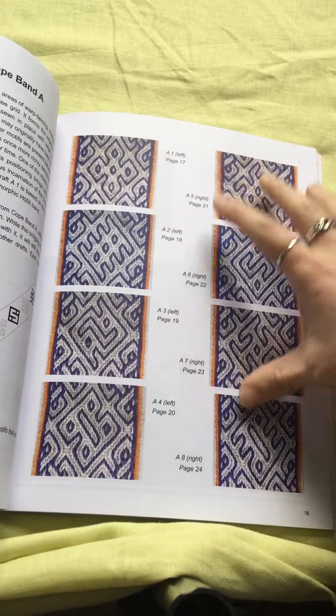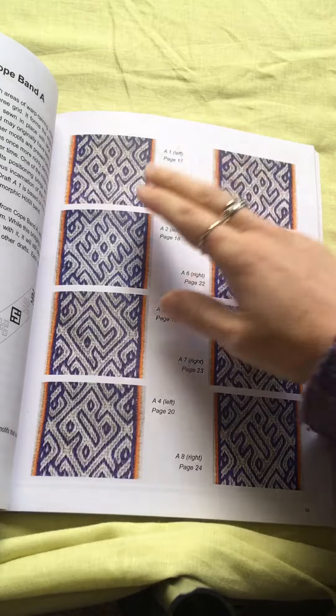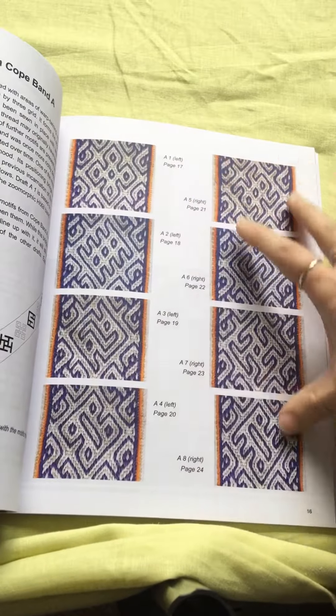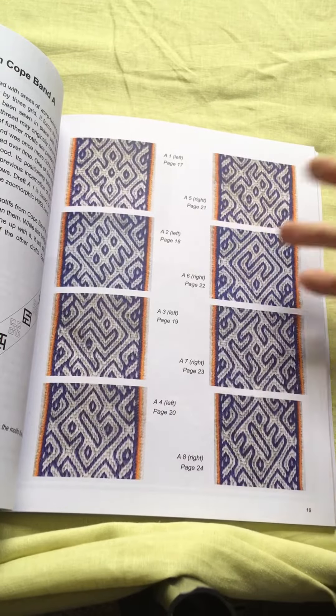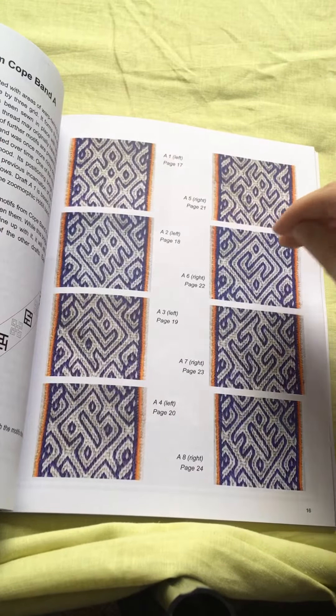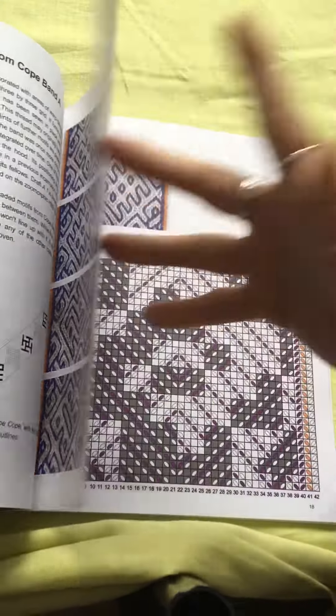If you already have the first edition of this book and you'd rather not buy a whole new book just for the one extra draft, you can find this one on my blog. I've shared it for free, like many of my other drafts, and it's called Clover.